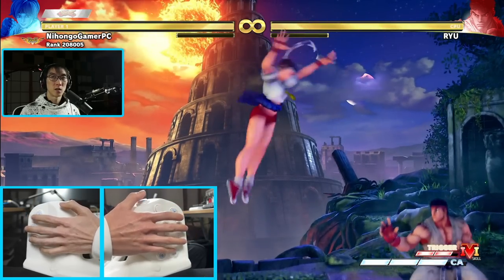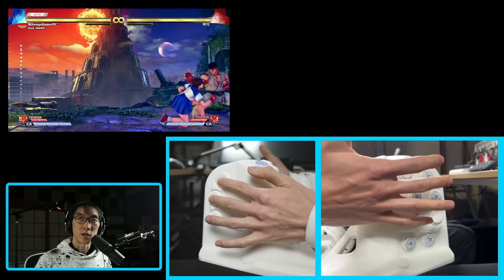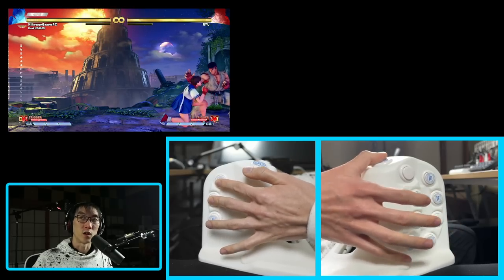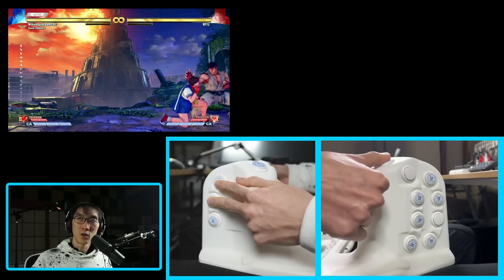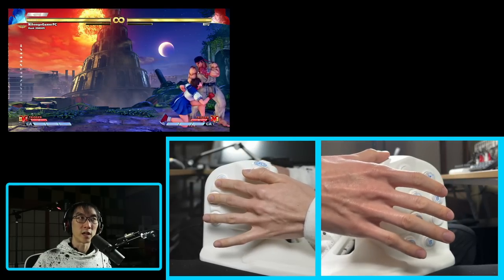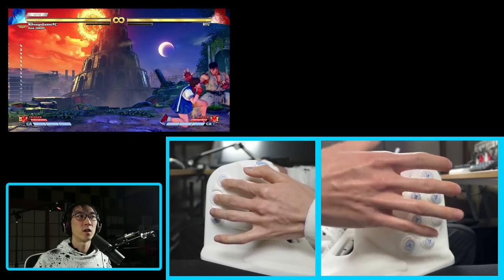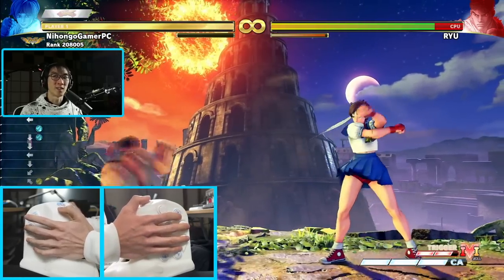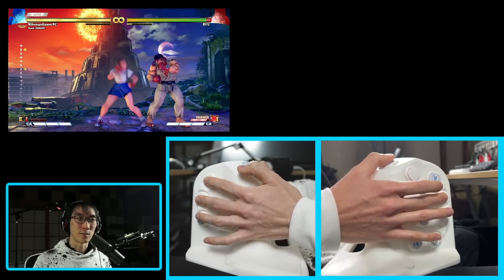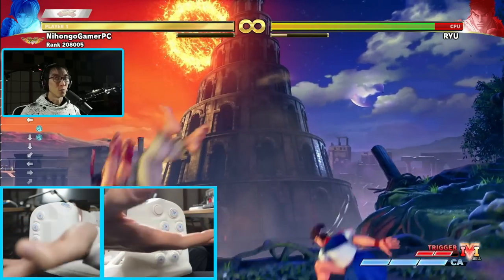Something is not right with this controller. Normally on an all-button controller, if you press forward, down, and then jump, you get a forward jump because down gets immediately cancelled. But on the Vertibox in its default mode, if I press forward, down, and jump, all I get is down — the jump is completely switched off. Wait — the SOCD rules are different depending on which side you're on. I'm not getting my forward jump on the left side, but if I do it from the second-player side, it works just fine.